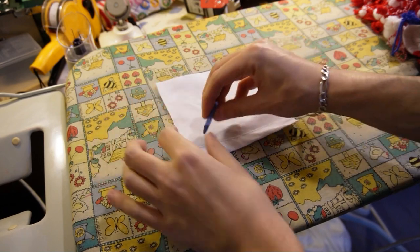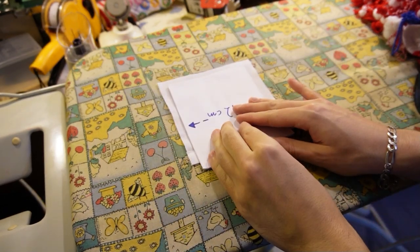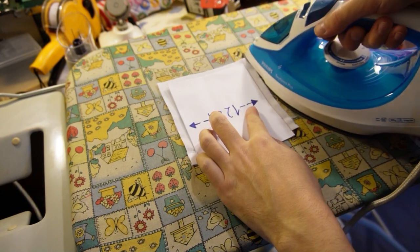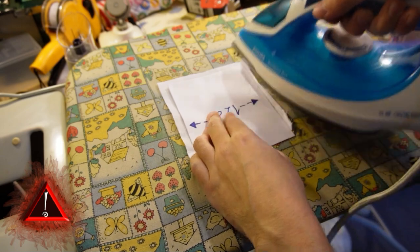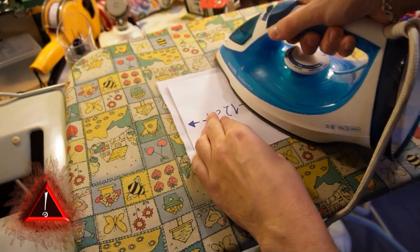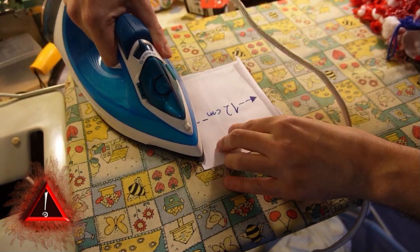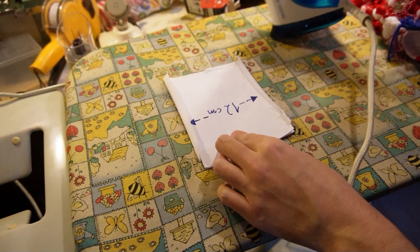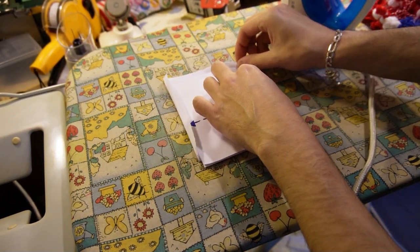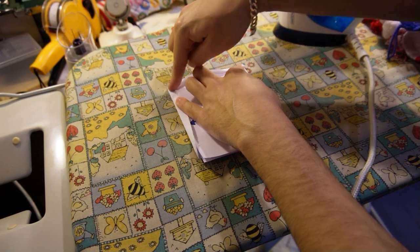Place the pocket so the wrong side is facing up. Now place the cardboard template in the center and use the iron to fold the sides. Be careful if you are using steam at this stage. The steam can easily slide across the surface of the cardboard and burn your hand.